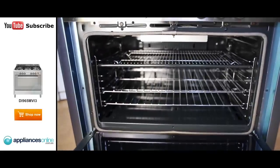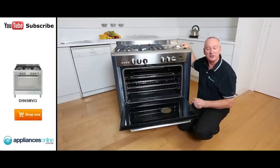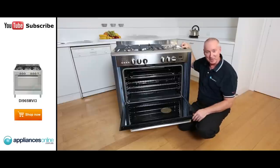There we have our Amelia 900 wide gas upright stove — two year warranty, made in Italy. I hope this video will assist you when shopping with us here at Appliances Online.